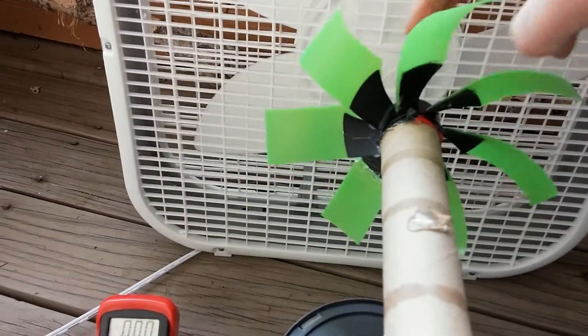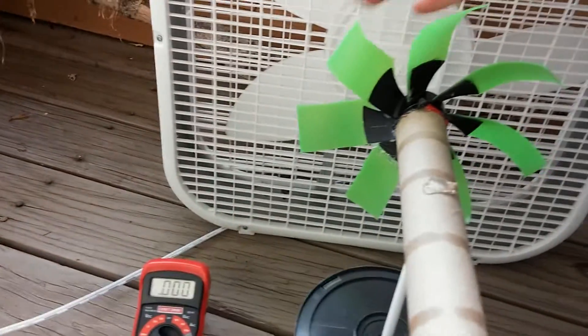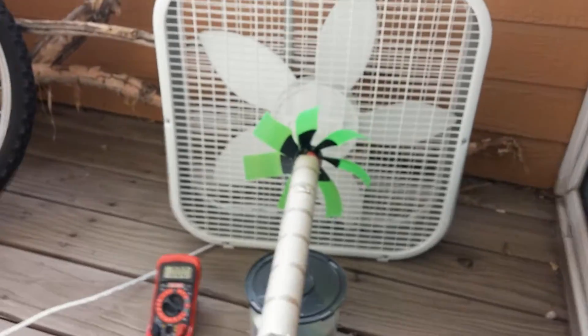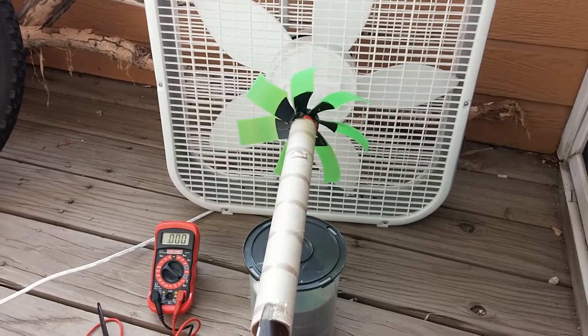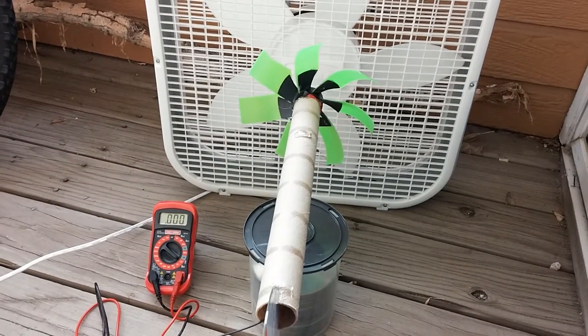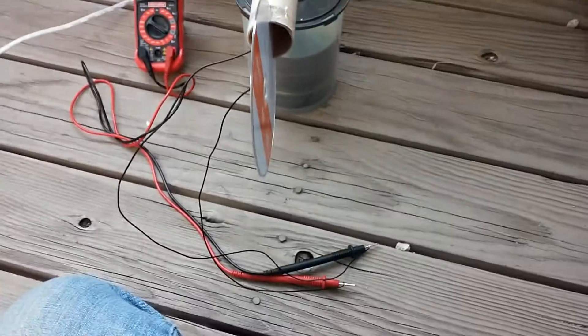Basically, you place one magnet on each blade on the inside, and on the outside of the fan you put more magnets — it forces the magnets away. I decided that windmill power works, and I know that wind power works because I've seen windmills working before, like the rest of us.